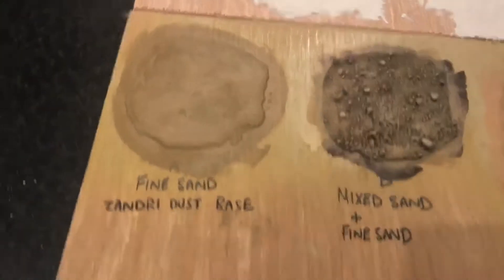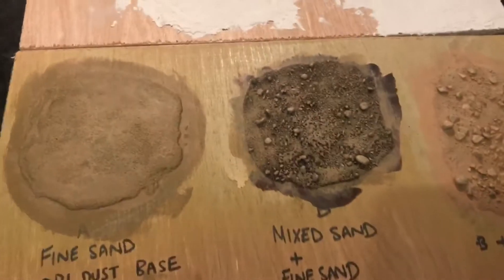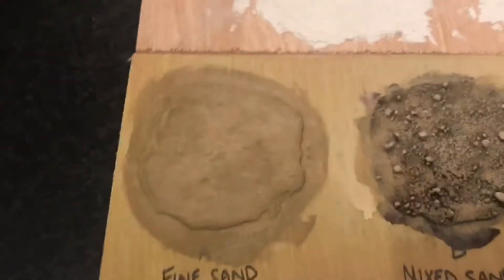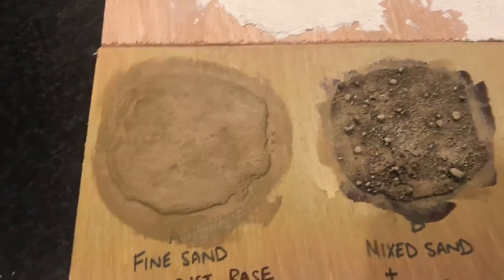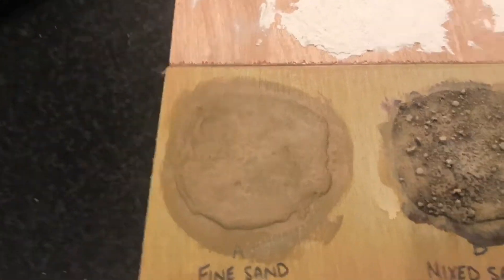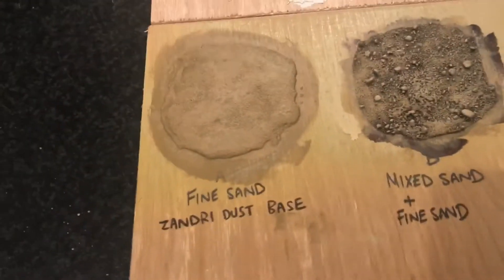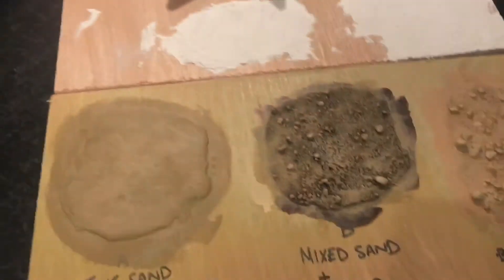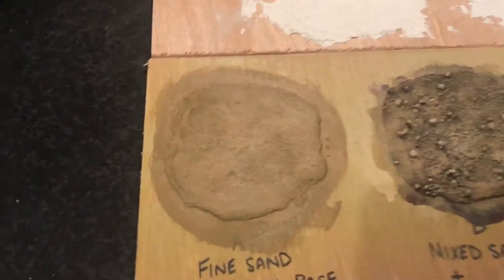So I stuck some PVA glue on a board and covered it in sand and gravel and a bit of everything. I basically went on eBay and ordered this cool little set which comes with sand of different thicknesses, gravel, stones, rocks and things. Some of it I'm never going to need, but the whole set cost a fiver so I thought I may as well give it a try.